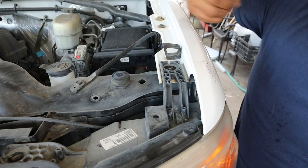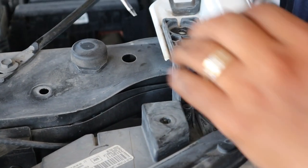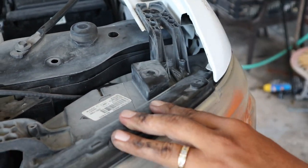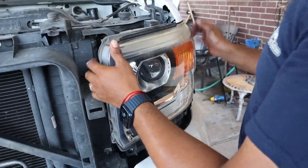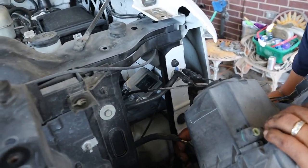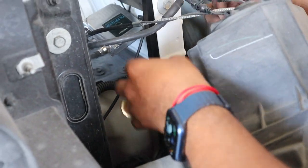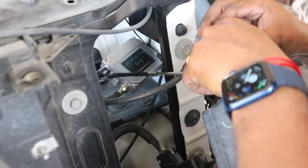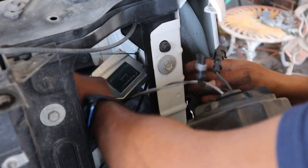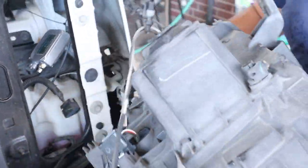You can pry the clip up — I'm going to use a flathead. There you go, and disconnect. My headlight does have an HID, so I'm going to disconnect that too. If you guys have an HID, do the same. If you guys have a regular bulb, all you'll be disconnecting is your harness. So the headlight comes out.